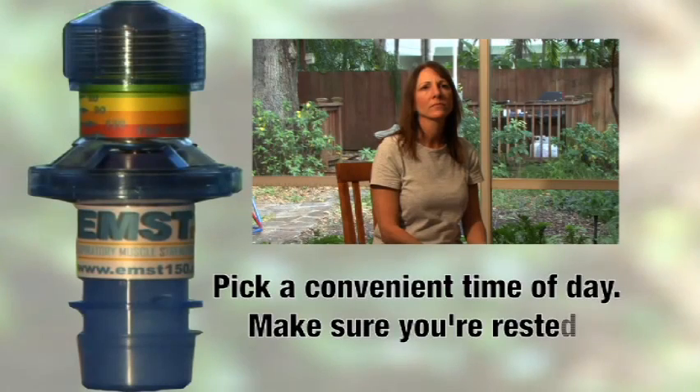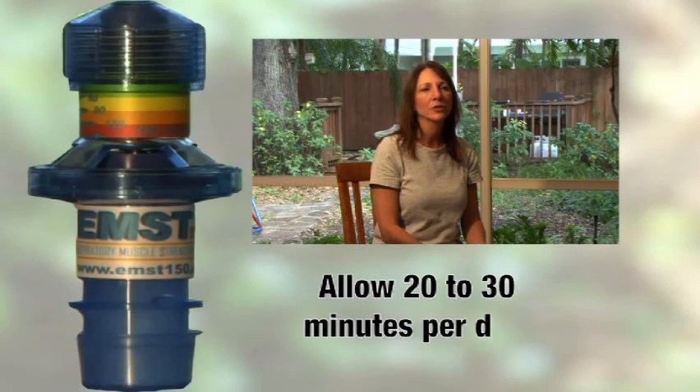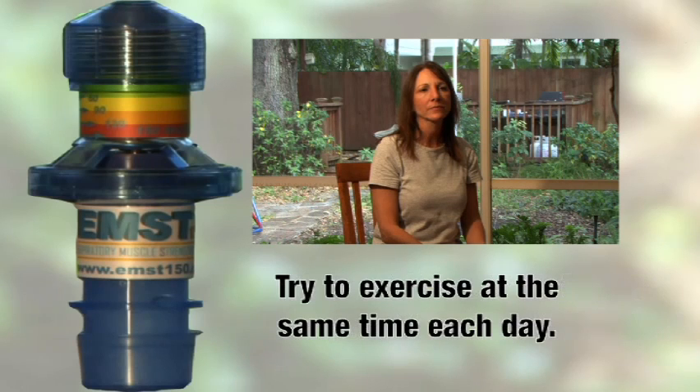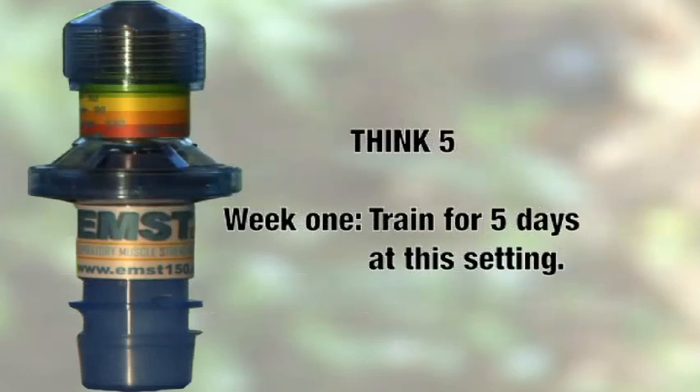Pick a time of day where you have time to train and are not tired. It will take you between 20 to 30 minutes per day. Picking the same time each day is also recommended. You can either sit or stand, although we recommend sitting down when you are doing the exercises. Remember, during week 1 you will train 5 days at this initial setting and then the levels will be adjusted.